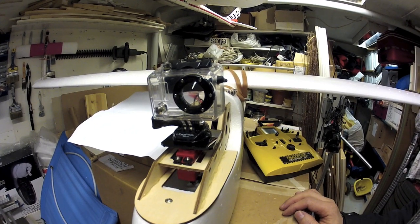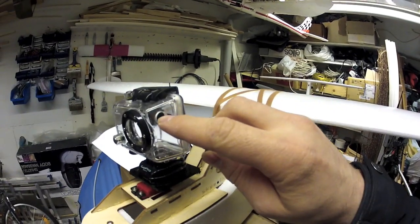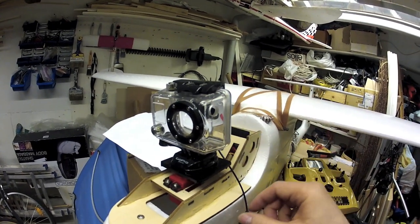Here's a GoPro pan and tilt. I opened up a 9mm hole in the side to be able to put the plug into the GoPro, which I'm obviously filming from at the moment.